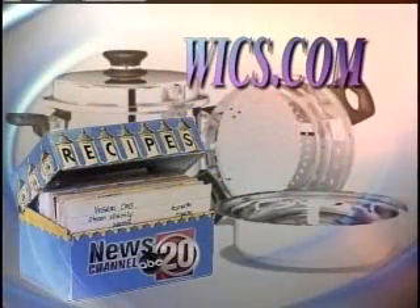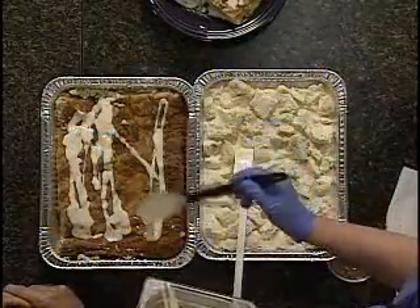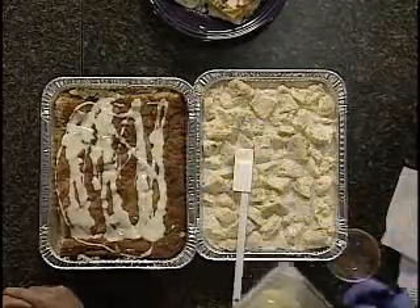We went ahead and put the recipe on the website, WICS.com, so you can go ahead and make this at home. Let's go ahead and show the finished product — it looks delicious. Then you add the glaze on top of it and you're ready to eat. Just that easy. Thank you both so much for showing us another delicious recipe. We really appreciate it. Stay with us, we'll be right back.